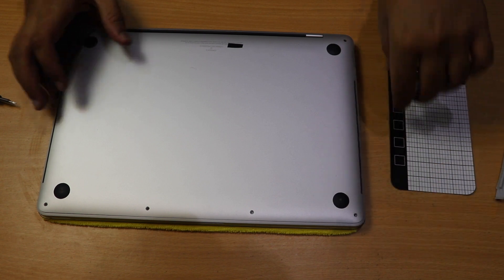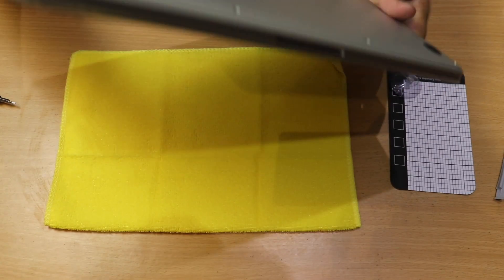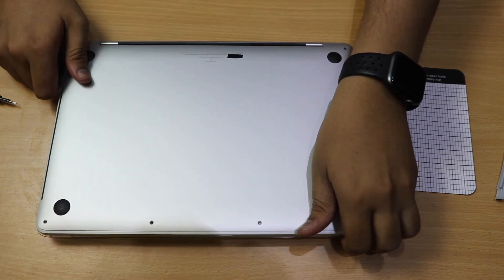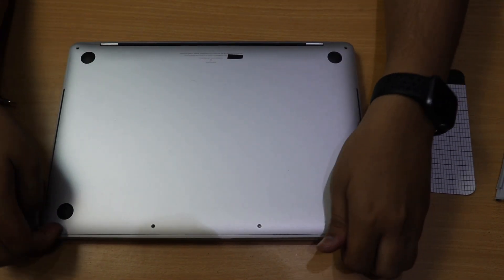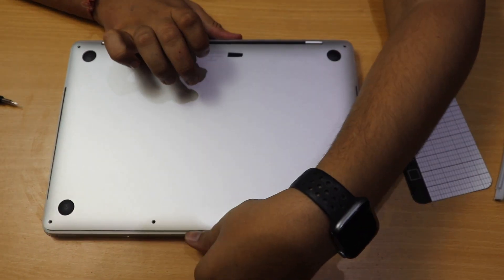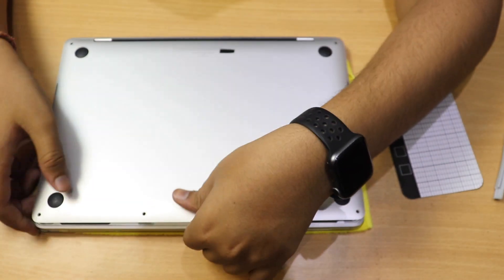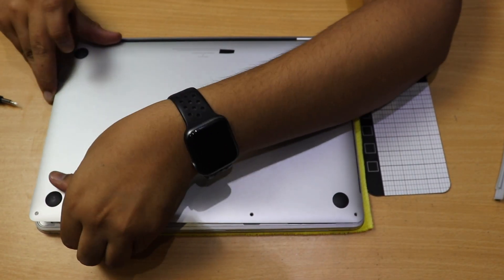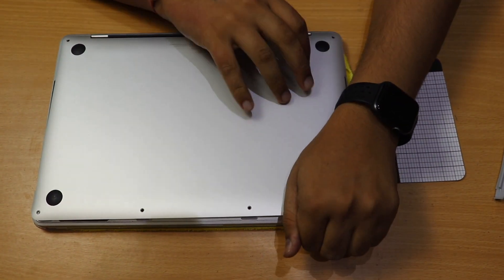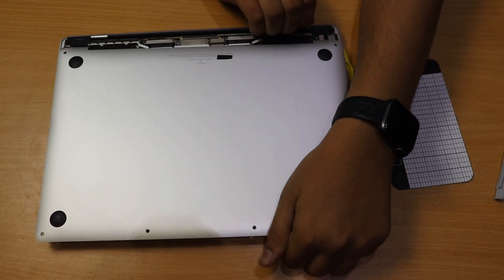Both ends are now free and the two clips are opened. The cover of the MacBook can now be lifted much higher than before — you can open it up to about one inch. Firmly grip it and pull it outwards while using the other hand to push from beneath. This will eventually open the casing.